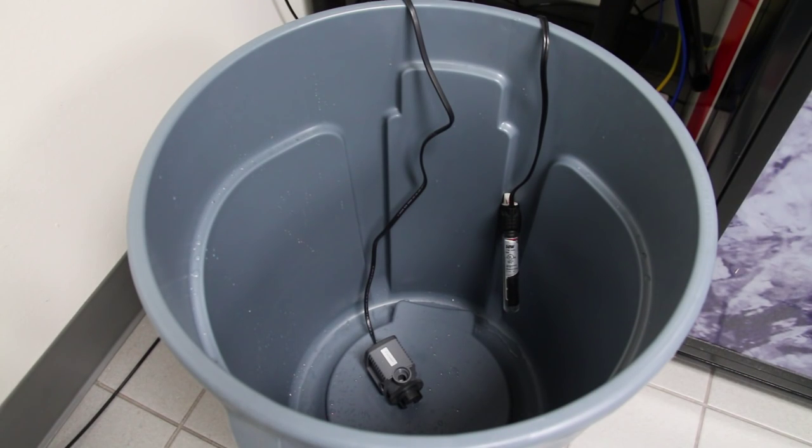We also placed a heater and a powerhead in the Brute trash can for mixing our saltwater and bringing it up to proper temperature.